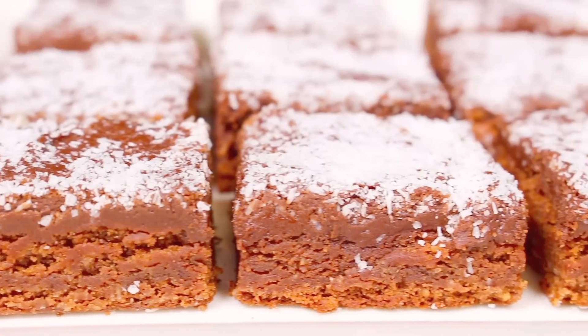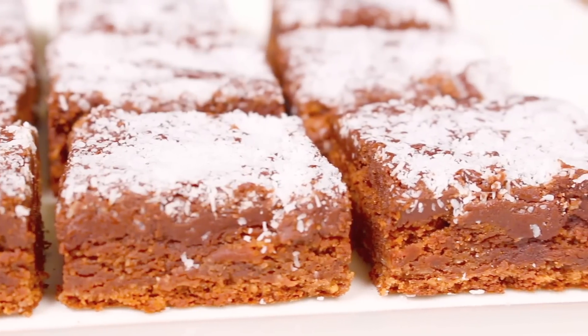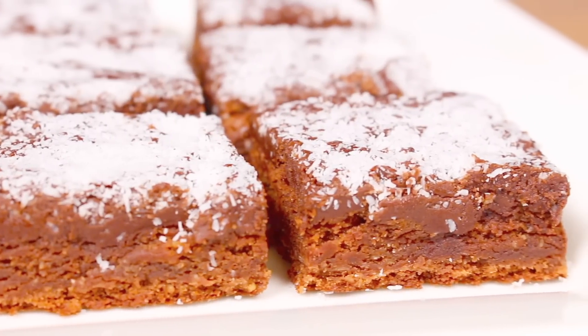If you're looking for a quick treat to make with ingredients that most people have in their home already, then this easy chocolate coconut slice will be perfect. G'day, welcome to Todd's Kitchen! Who doesn't love chocolate? It just goes well with everything, and one thing it goes really well with is coconut. Join me today as I make my version of a chocolate coconut slice.